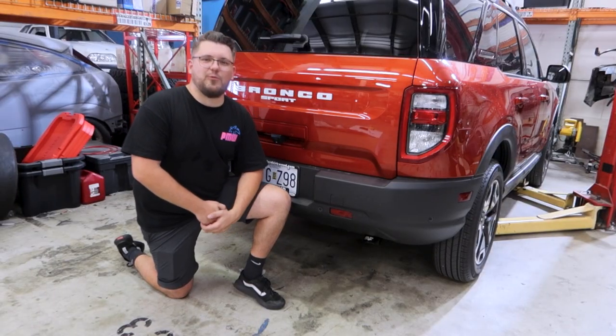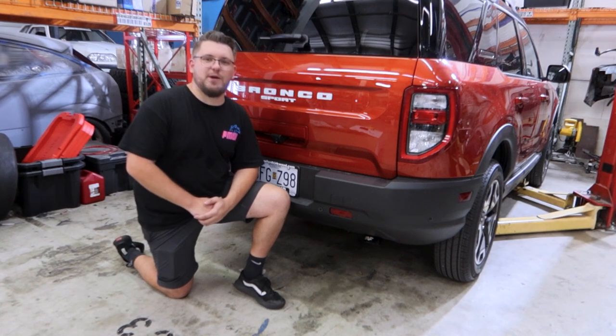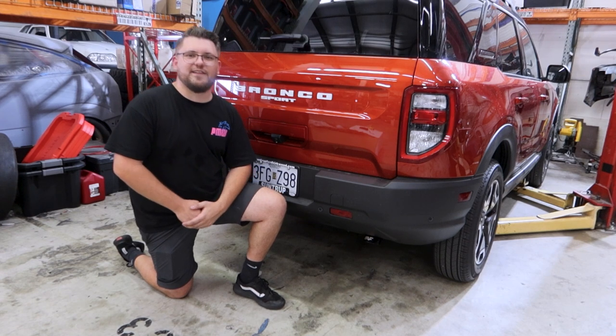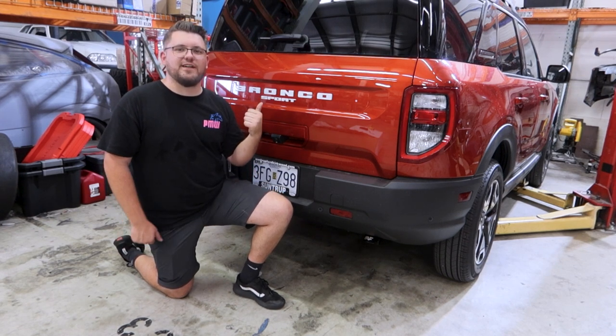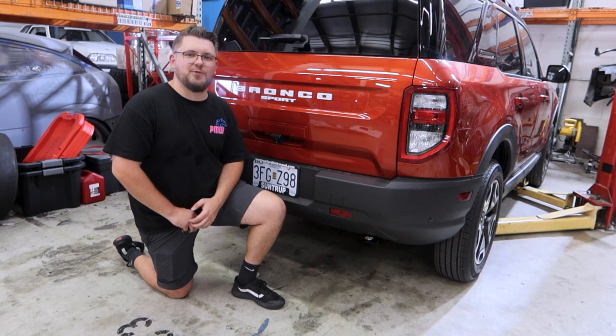All right guys, that's going to just about wrap up the Magnaflow exhaust video for the Bronco Sport. If you guys are interested in picking this system up, I'll go ahead and leave a link for that in the description below. If you guys like the video, make sure you're smashing that like button. If you want to see more Bronco Sport content, make sure you're subscribed and have that notification bell clicked. And if you've got a comment for us, drop it below. Thanks for watching.